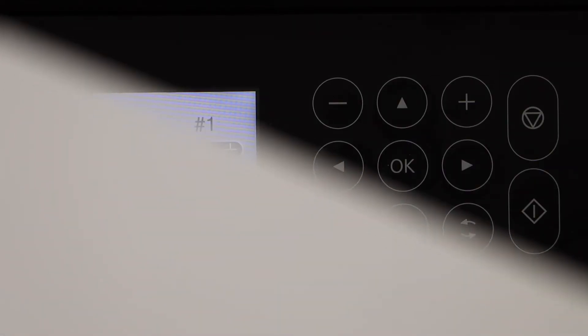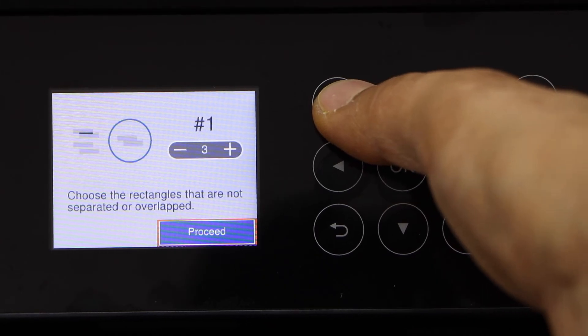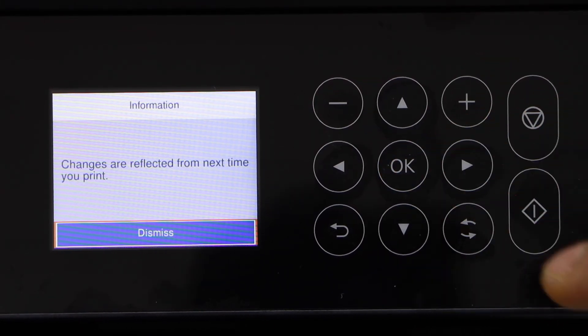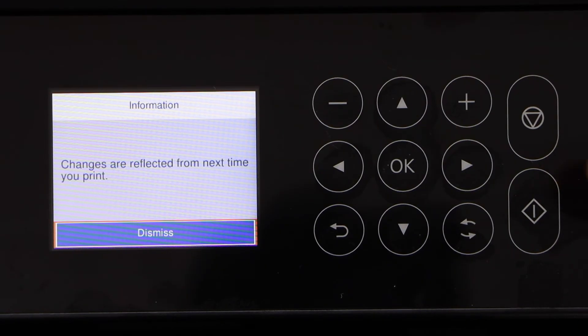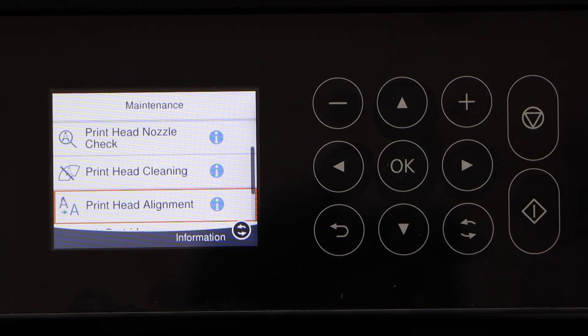In my case it is number one, which is in a much better position, so I select one and click Proceed. It says changes are reflected from next time you print, so click Dismiss. This will fix the horizontal lines.